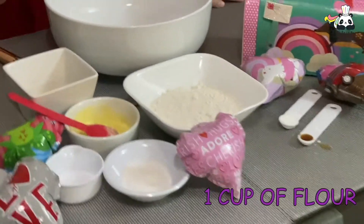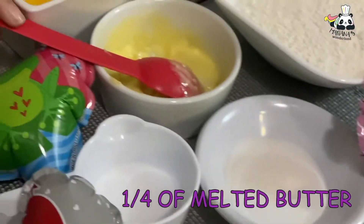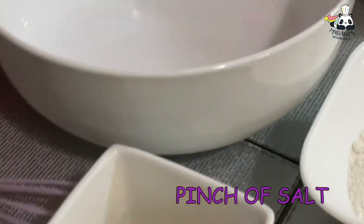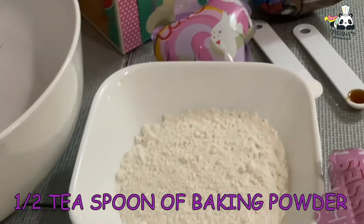The ingredients for this are flour, sugar, melted butter but not too melted, one egg, salt, vanilla extract, baking powder — and that's it, really easy.